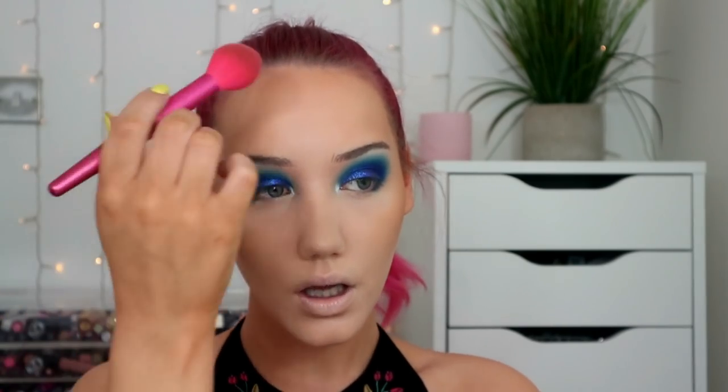My main problem with the bronzer in this palette — apart from it being very dark when the other two products in here feel quite clearly for lighter skin — is it's very matte, a very flat bronzer. I'm not sure if it's the tone or what, but it is just very matte, very flat, and I like a bit of a sheen in my bronzer personally. But it is nice, it works, it's pretty.